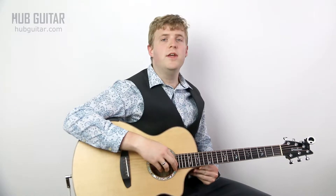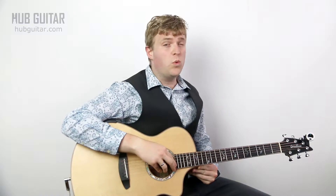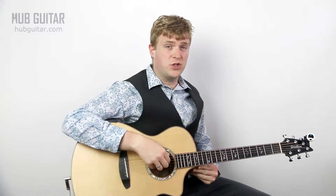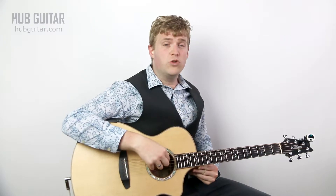Hi guitarlings, I'm Gray at Hub Guitar, here today with a quick lesson for how to get your guitar into drop D tuning. Drop D tuning is the easiest of all the alternate tunings because there's only one note that changes when you go to drop D. To go to drop D, you take your sixth string and drop that down to D, so it goes down a whole step.